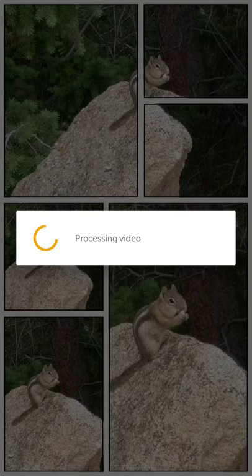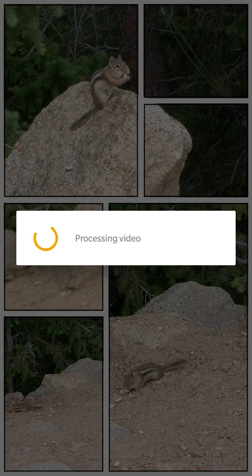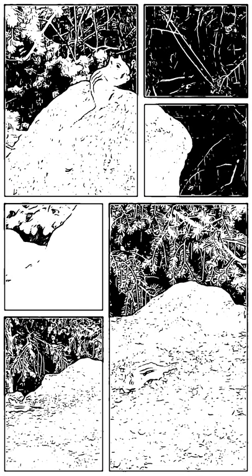So in this case I'll pick this one. It'll process the video and arrange it in a layout that it likes the best, but you don't necessarily have to settle for it. The processing time will also depend on the power of your device and how long your video is.